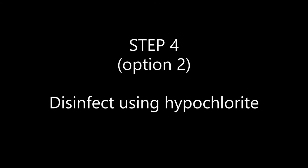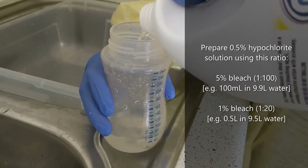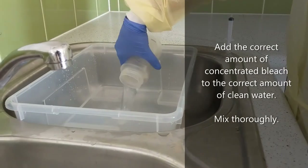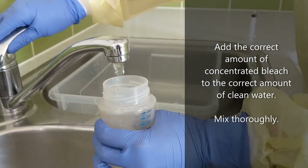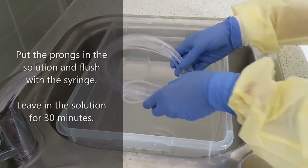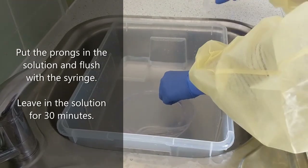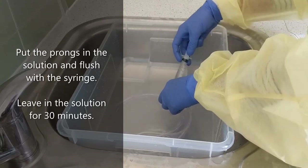Step four, option two: disinfect using hypochlorite. Prepare the 0.5% hypochlorite solution. Add the correct amount of concentrated bleach to the correct amount of clean water and mix thoroughly. Use a syringe to flush the tubing with hypochlorite solution and put the entire nasal prongs into the solution. Leave for 30 minutes.